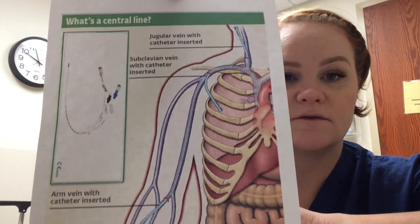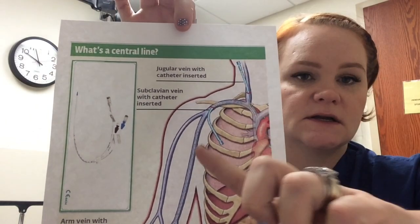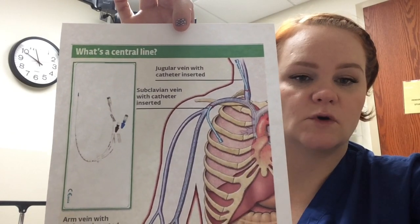Let's talk about placement of the central line. There are three places that they can place it: the jugular vein, which comes up through here; the subclavian vein, which is located around right here; and then the femoral vein. Typically you'll see the physician place it in the subclavian vein. Here's a diagram that gives you a better picture of where each is located — again here's the jugular vein, the subclavian vein, and then the femoral vein.